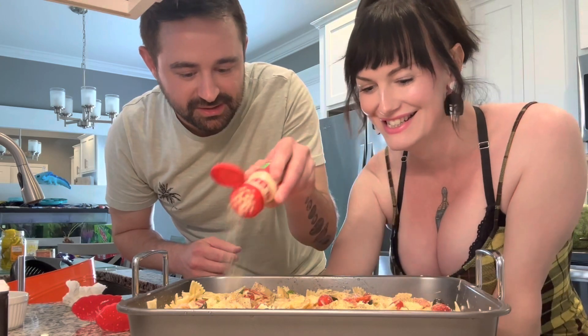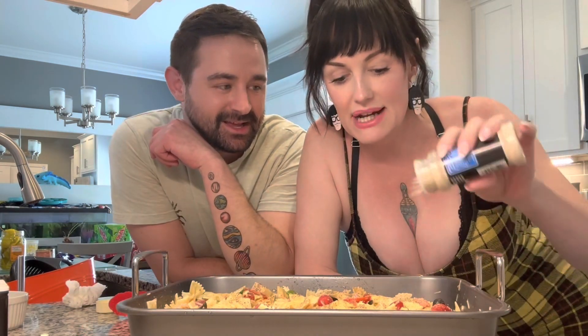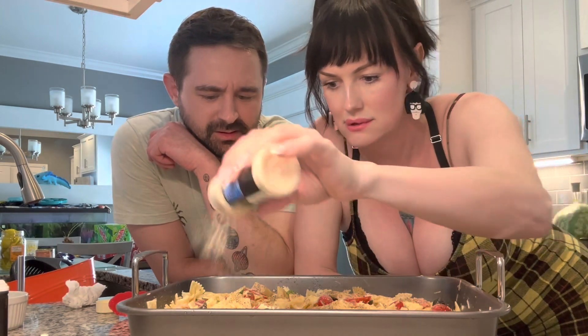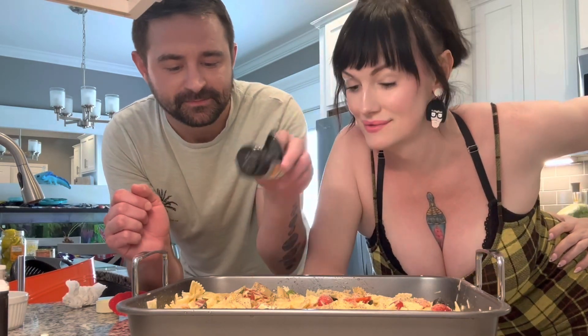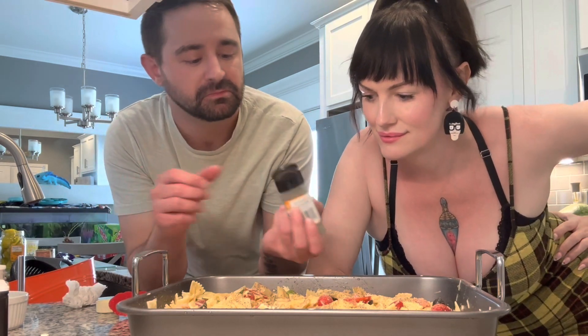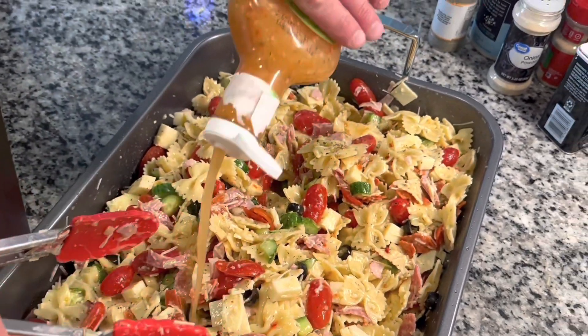The mixture — real garlicky. Oh, that smells good. And we're going to add a little bit of onion powder. Finally, some good old Italian seasoning. Add a little bit more zesty Italian.